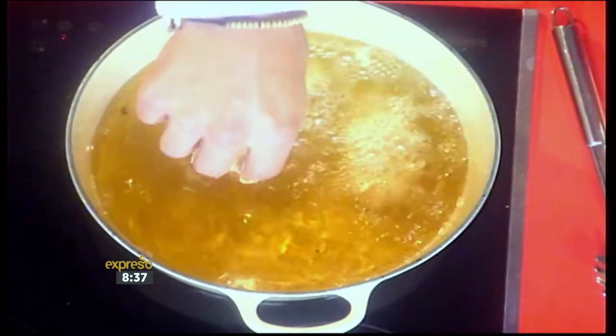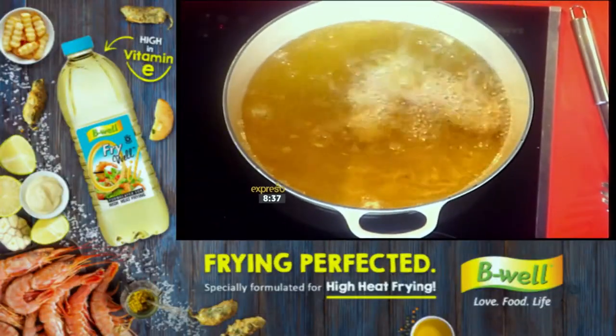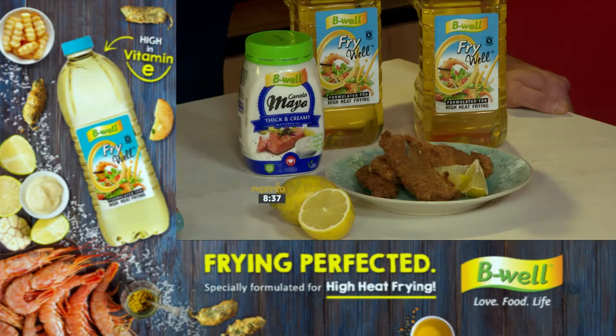And listen to that sizzle! You fry that until it's golden brown, and there you have it. The fish doesn't require a huge amount of cooking time either — it's very, very quick and easy. And as you can see, it's frying away beautifully in our Fry-Well oil.